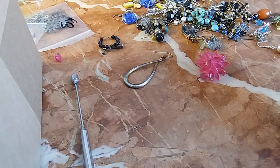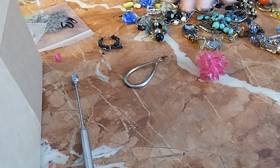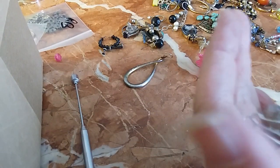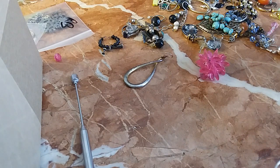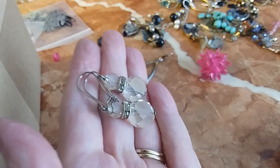Oh, this has a match! These are cold, so they're crystal — silver tone. Is that writing I see? Let me get my magnifier. I don't see anything. We'll do those for three.